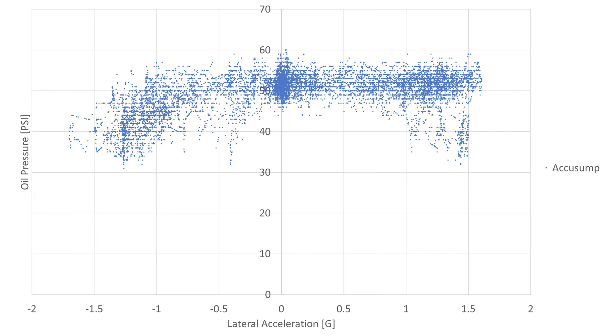Here's the chart for the lap with the AccuSump active. You can see the pressure never drops below 30 PSI — it's a substantial improvement.